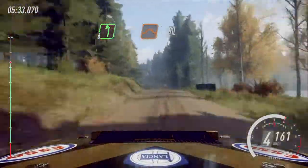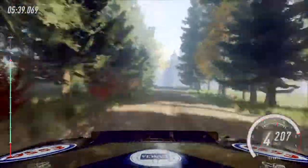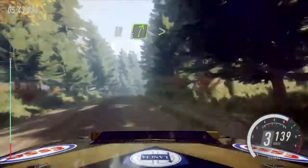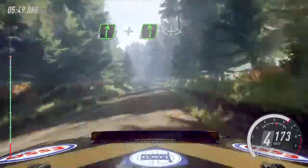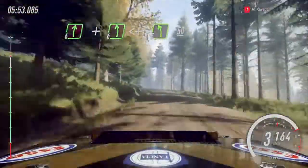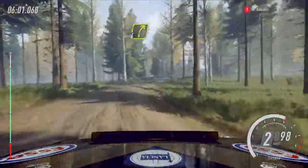100. Flat long crest. 50. 5 right, tightens of a crest long. 80. 6 right. And 6 left, extra extra long. Opens of a crest. Tightens of a crest, 5 of a crest. 50. Keep middle of a crest. Into 4 right of a crest. Opens long.